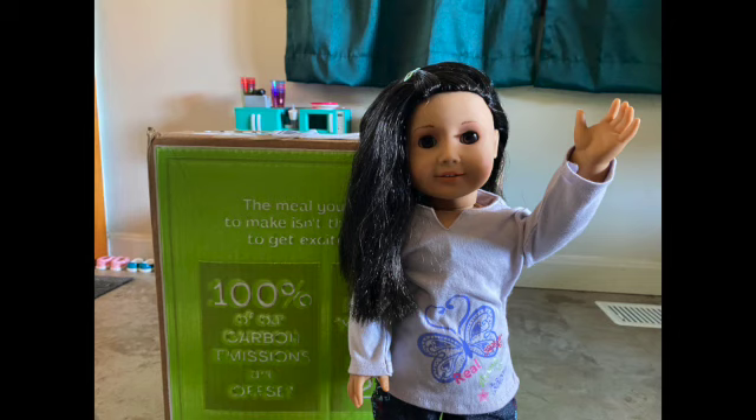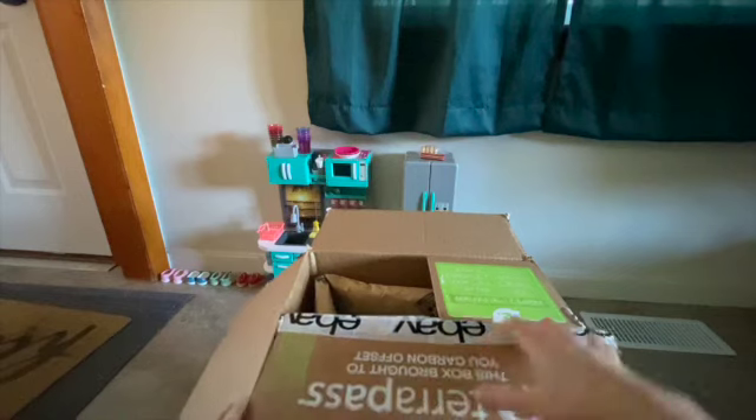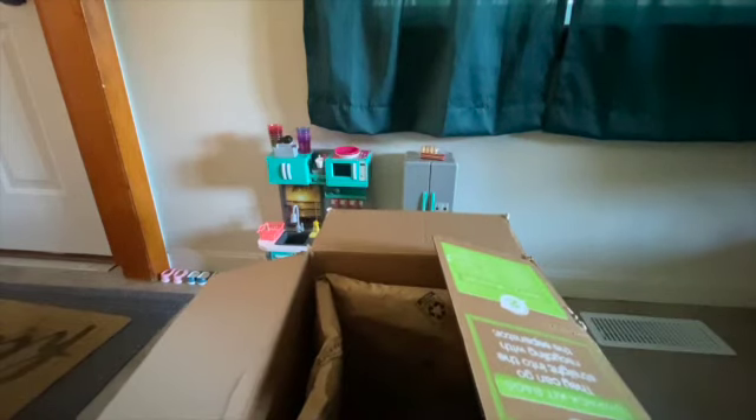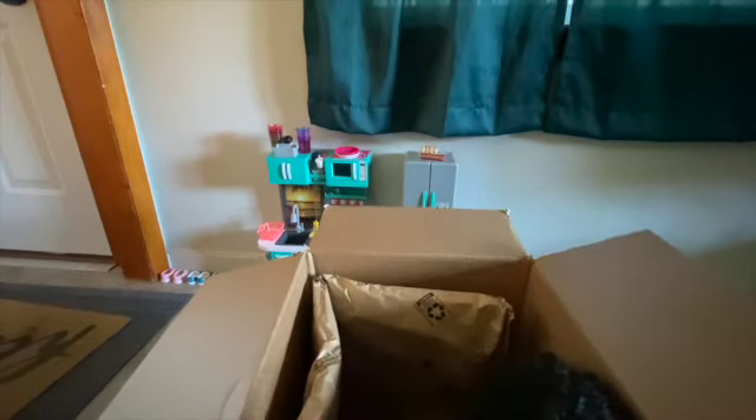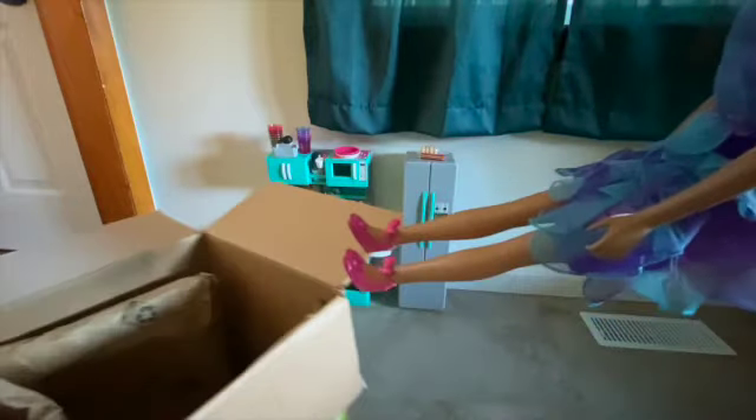Hello and welcome back to the channel — I appreciate you stopping by today. It's Custom Maker 0301 here, and I'm here with Riley today. We have a special unboxing video for you. Riley and I were watching other adult doll collectors on YouTube, and we then went on eBay and found a beautiful 28-inch Barbie Just Play doll.